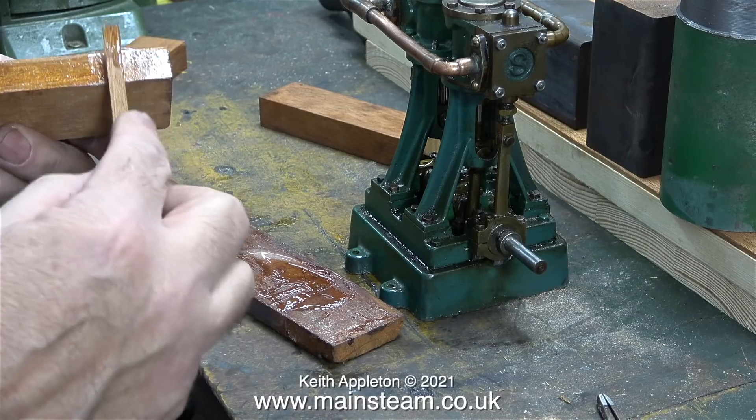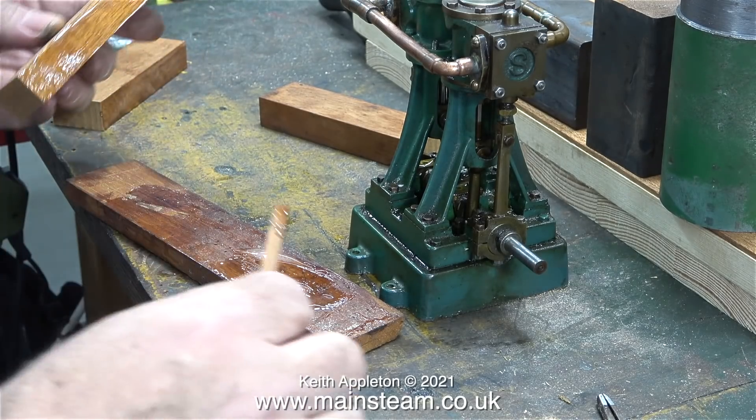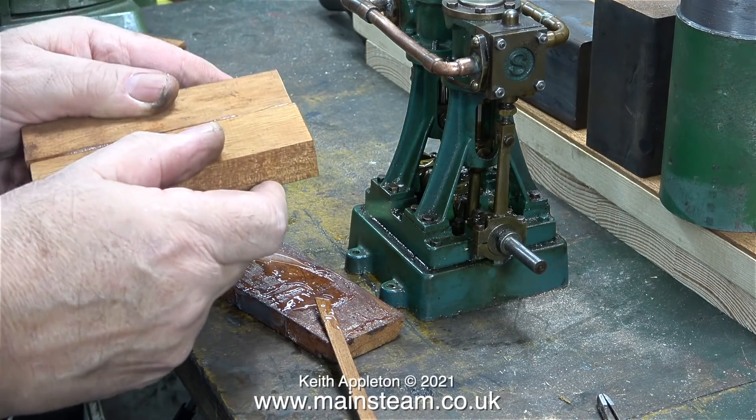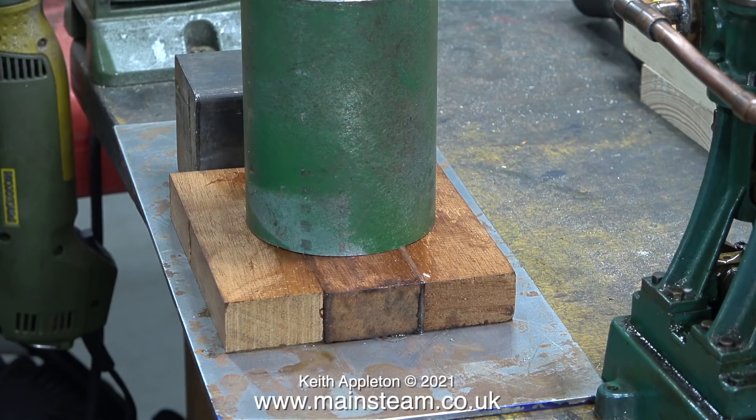I spread the epoxy resin on two of the blocks, then I make sure the adhesive is fully spread and stick them all together. I put them on the steel plate that I have as the boiler mount for the steam plant that I'm building, to keep them firmly in position until the adhesive cures.